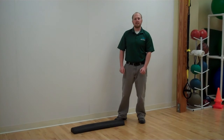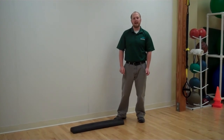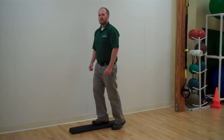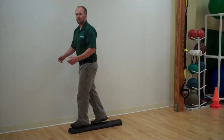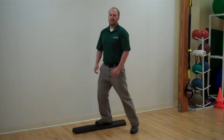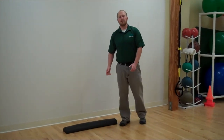The second exercise is called the half roll forward and back. For this exercise, you're again going to place one foot in the middle. Simply step in front, shift your weight forward, step behind, shift your weight back. You're going to do 10 to 20 repetitions with each foot in the middle.